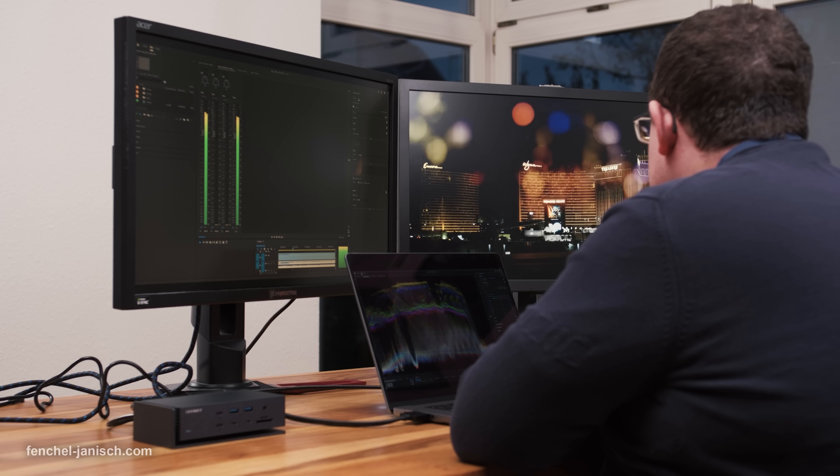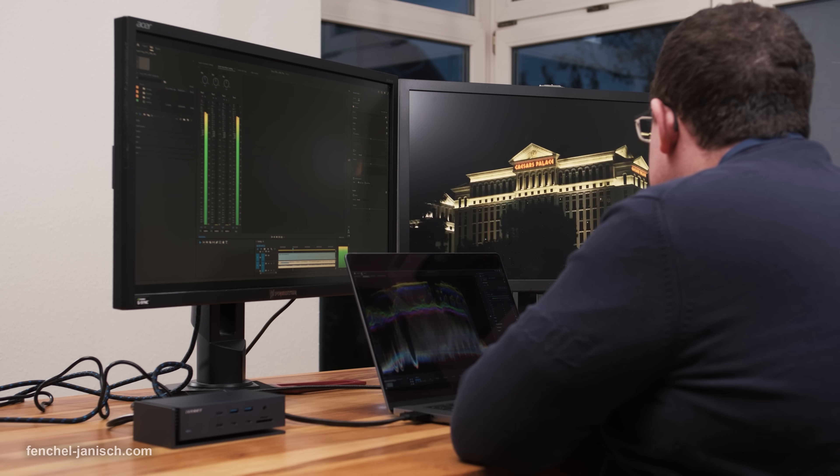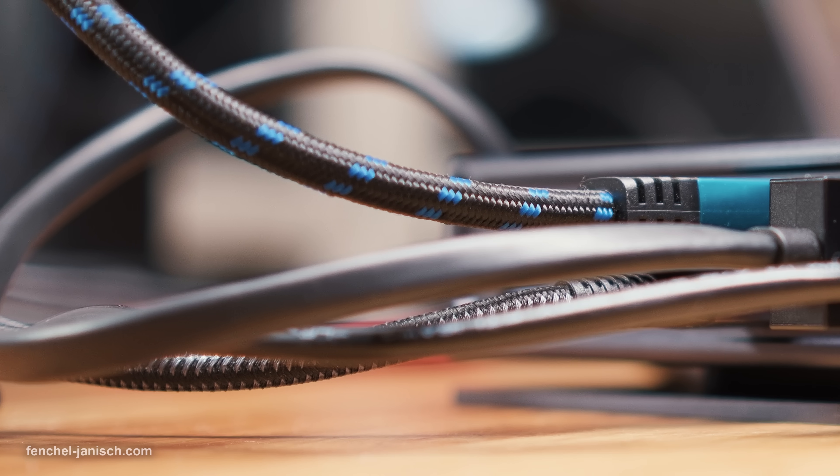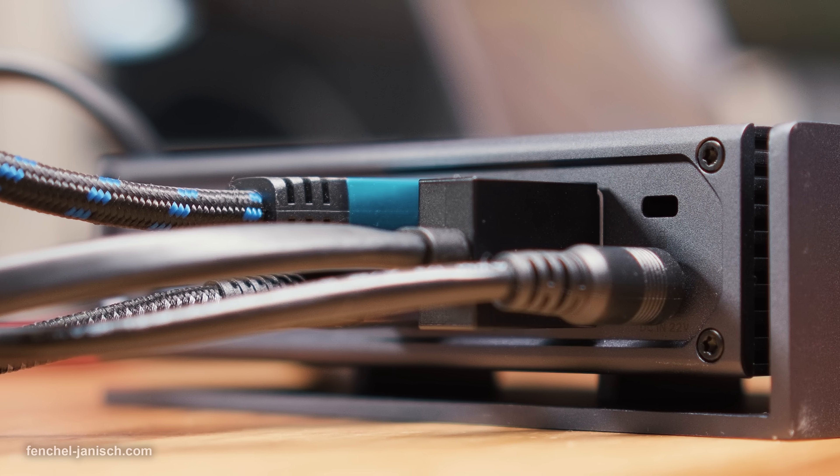Even though we don't edit with four monitors regularly, there are times when a setup like this is needed. For most of our video edits we use two screens, so we've connected two 4K monitors via the dedicated HDMI connections. It supports HDMI 2.0 up to 4K 60Hz.